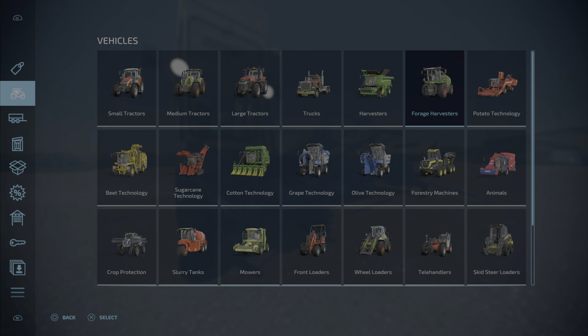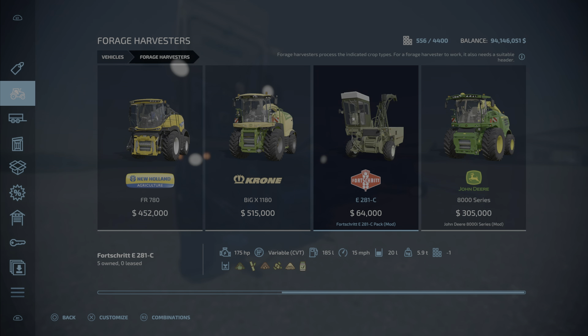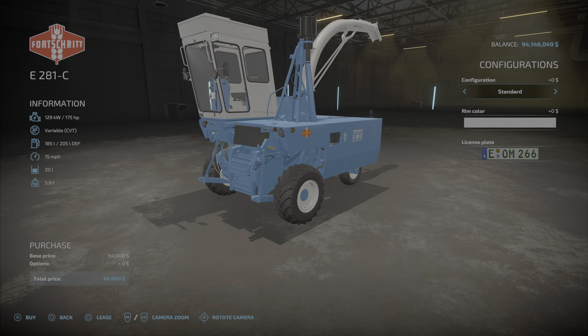Where do we find it? First of all, the Forge Harvester is going to be here. Here it is — the Fortret E282C, $64,000 to purchase, 175 horsepower.